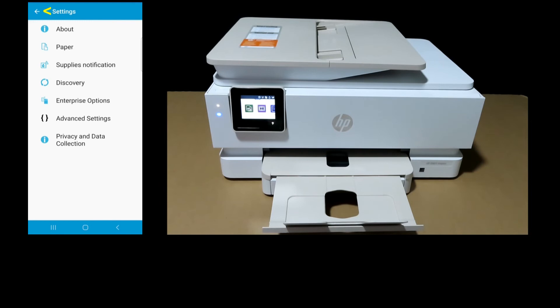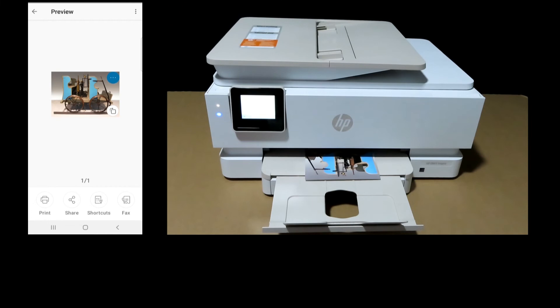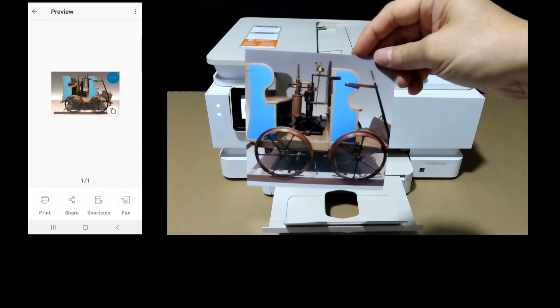Now go back, and you can see that the paper size has changed to 5x5 in the photo tray. We can start printing by tapping on the print icon. And this is the 5x5 photo printed on the HP Envy Inspire 7955E printer.